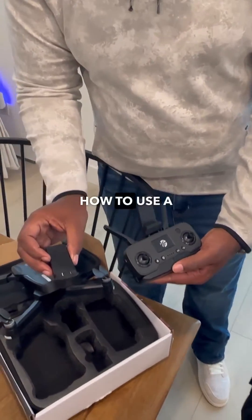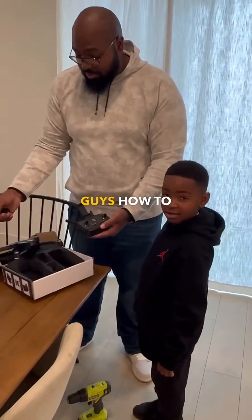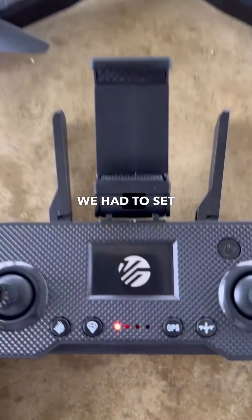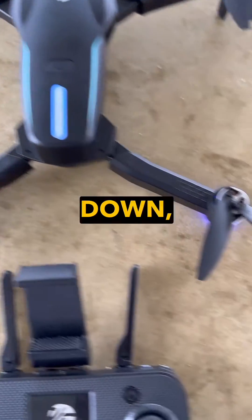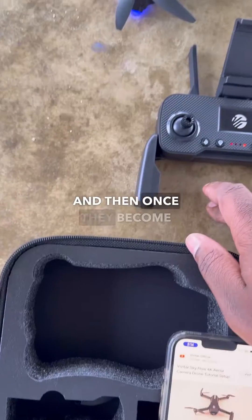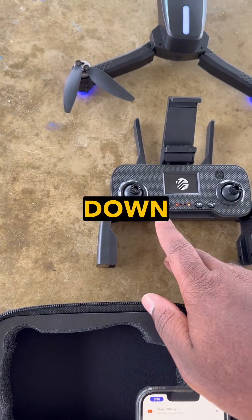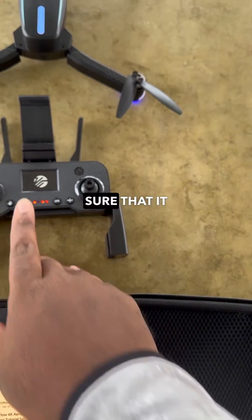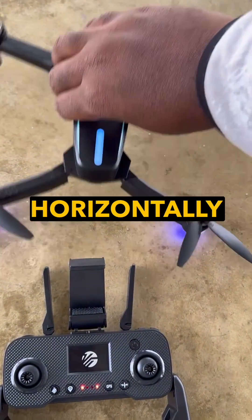So now do you want to show everyone how to use it, Cam? Sure. All right, we're going to head to the park and show you guys how to use your new drone. So before we use it, we had to set the GPS. You hold the GPS button down, the buttons flash, and once they become solid, you hold down the calibration button.